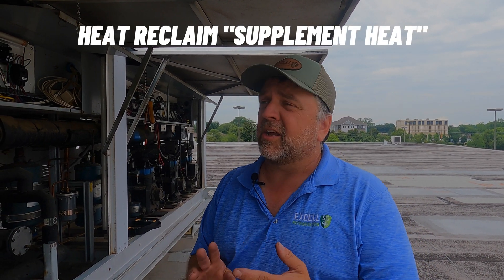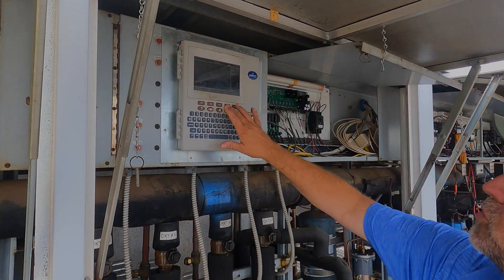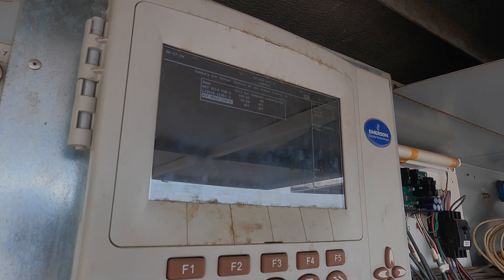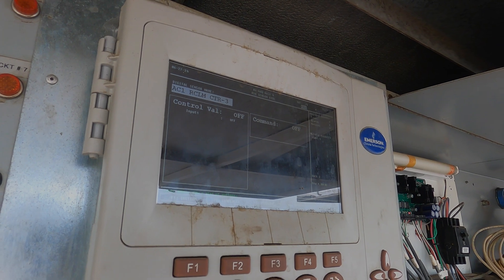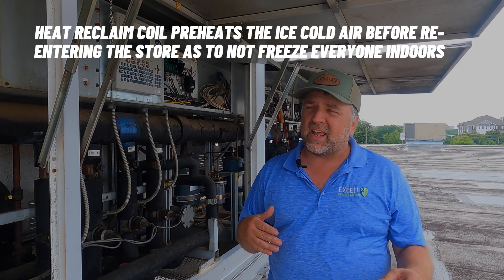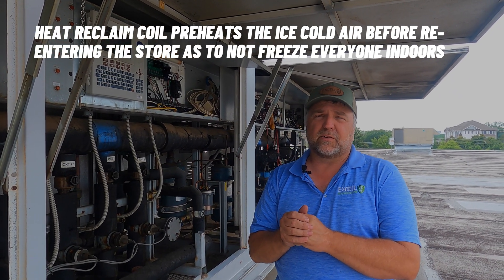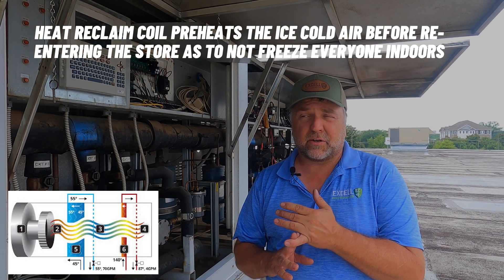Heat reclaiming can be used for hot water and it can be used for air. This particular rack uses it for air. In the summertime we're going to use heat reclaim — we'll send discharge gas into a coil and bring it back to the rack — but we're going to use it for dehumidification. It's stage one heat, and if you have one of these fancy Season Four units or BX controllers, it'll use it for dehumidification. So it runs the air conditioner compressor and that stage one heat to help dehumidify the store.